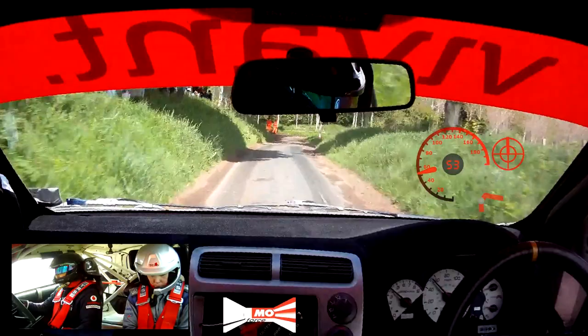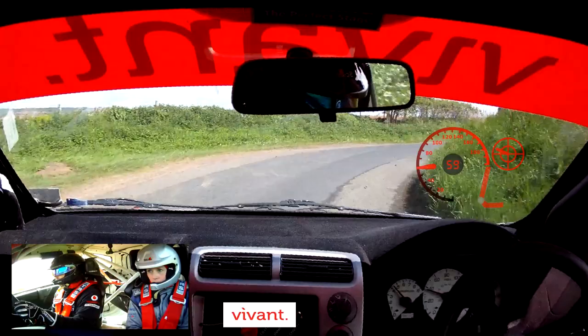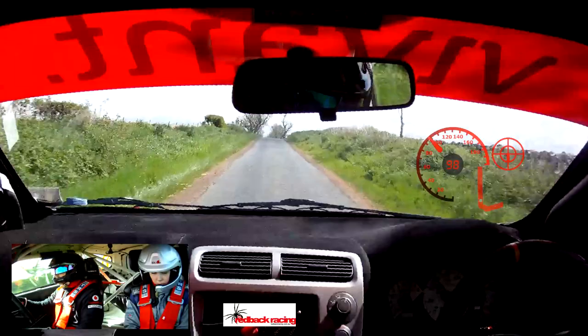Into break, turn 3 right, room. This is turn 3 right, room. Into 5 left. Into 3 right, room, 120. So this is 3 right, room, 120. Double crest jump. 500 over gravel, 10. So this is double crest jump. 500 over gravel, 10.